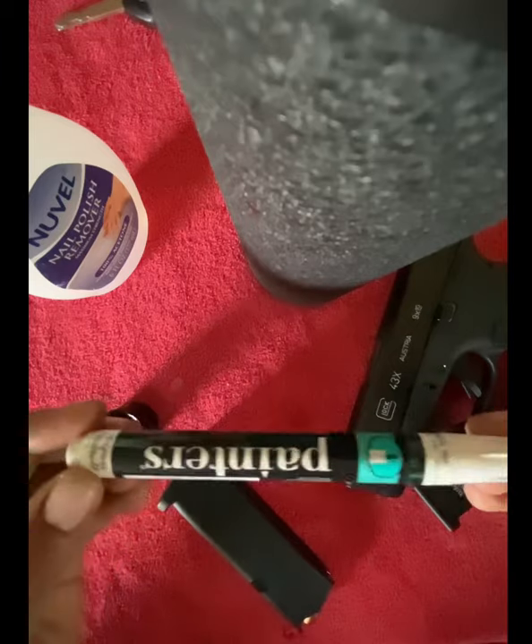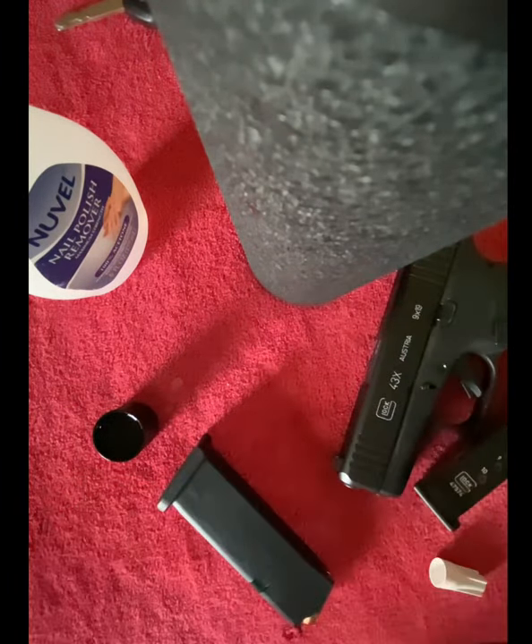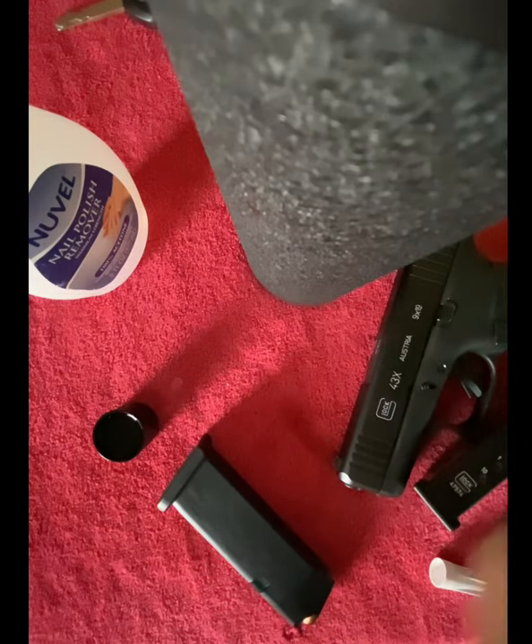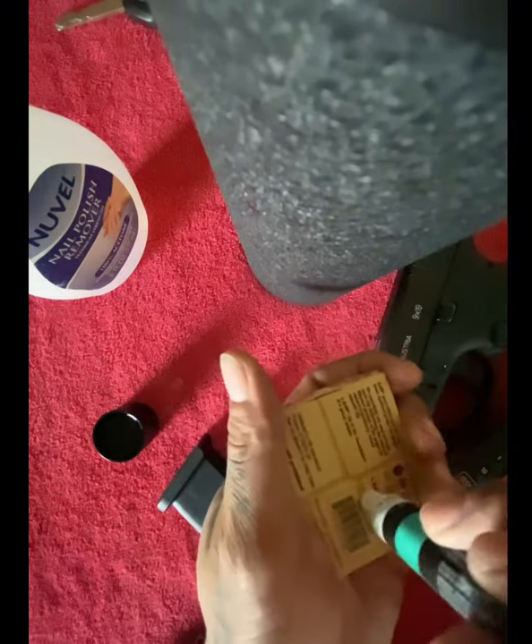A buddy of mine asked me how I got my Glock 43X slide letters painted white, and I told him sure, I'll show you, I'll explain it. So I decided I might as well make a video — with all the other hundreds of videos on YouTube — and then I'll just send it to him.